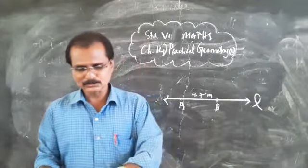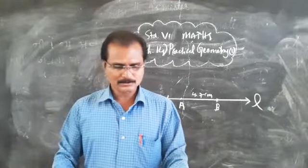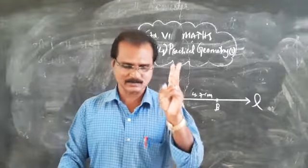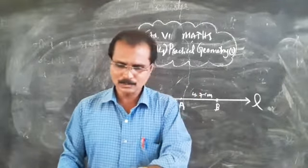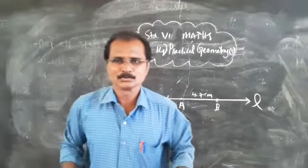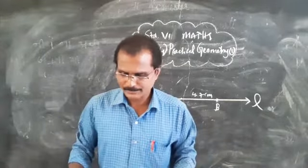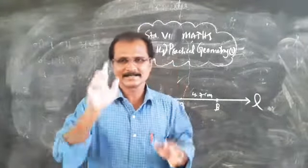Dear students, please complete your exercises. Construction of a circle is Exercise 14.1 — that is your homework. Construction of a line segment is Exercise 14.2. Please complete both 14.1 and 14.2. We will meet in the next class for new constructions. Till then, take care — bye bye!